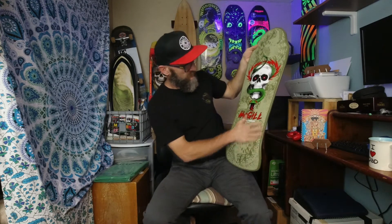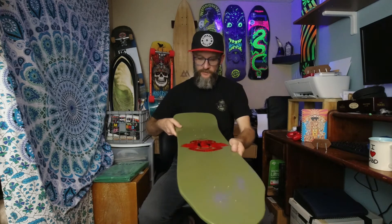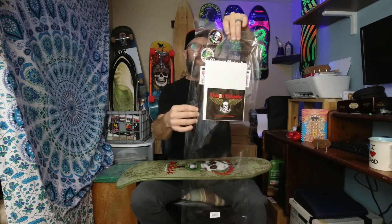Oh man, what a cool deck. I can't decide if it's made in the USA or if it's made in Mexico, because it has a sticker saying it's made in the USA and a sticker saying it's made in Mexico.